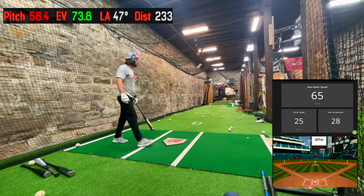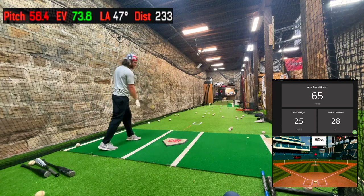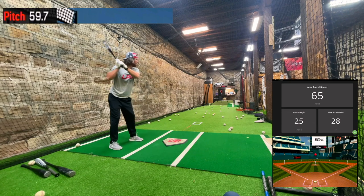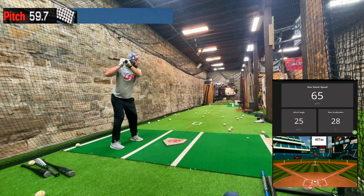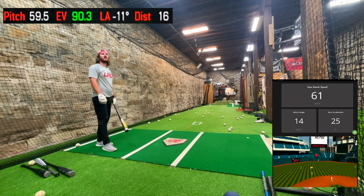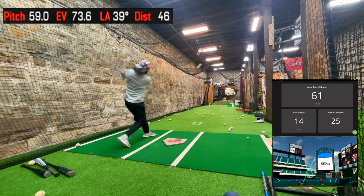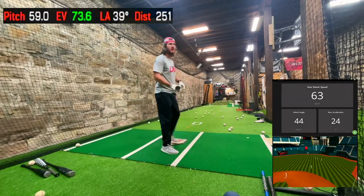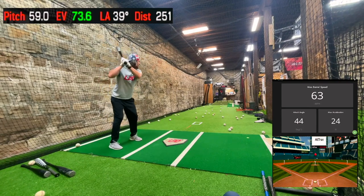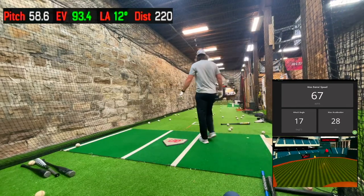Miss hit it. Come on, one good barrel up in the air. Out of time — 90. At 61 bat speed, that's what hitting on the barrel does for you. Machine's got to be almost out of balls too. Whoa — that's it right there. 93.4 — that's as good as I can do. Alright, I'll be back in just a minute.